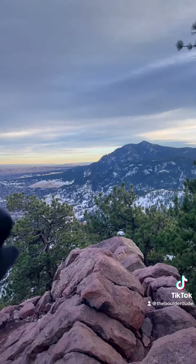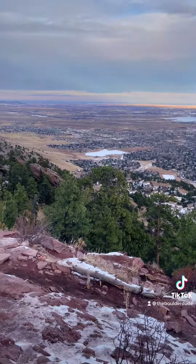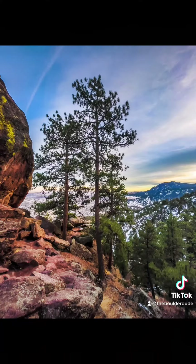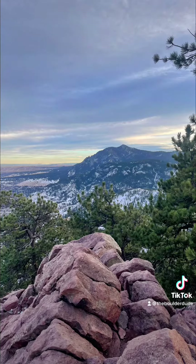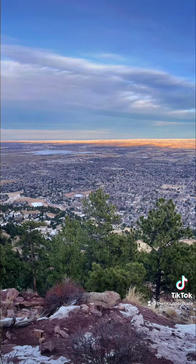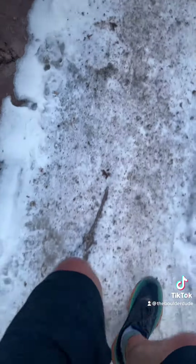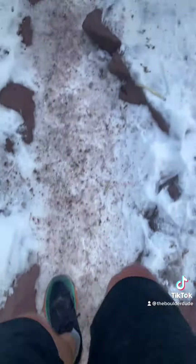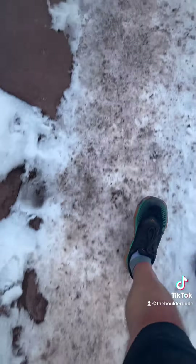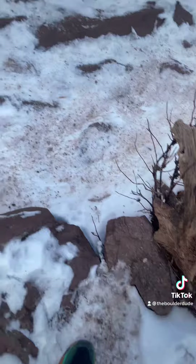Always some pictures for you guys. Beautiful boulder view. Warm enough for shorts and yet to put my spikes on. This is all kind of pressed snow. Just have to watch for all the ice spots.